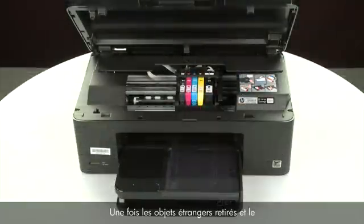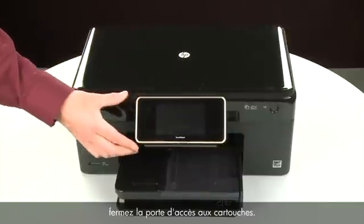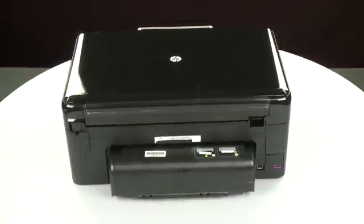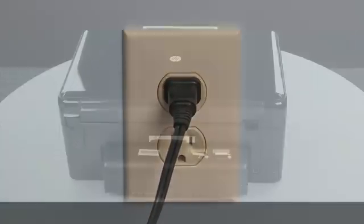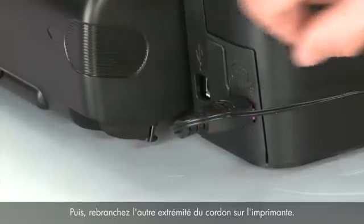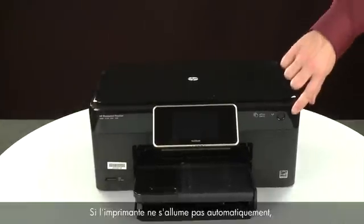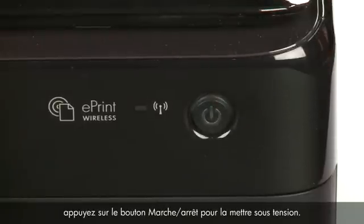Ensure the carriage moves freely from all the way to the left to all the way to the right. Once all obstructions are removed and the carriage can move the full width of the carriage path, close the cartridge access door. Turn to the back and reconnect the power cord into its power source, then reconnect the other end into the printer. Return to the front — if the printer does not automatically turn on, press the power button.